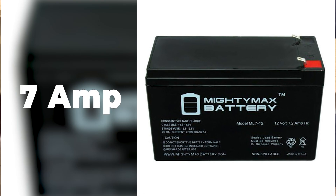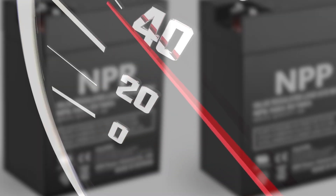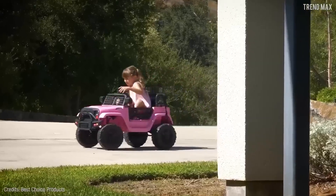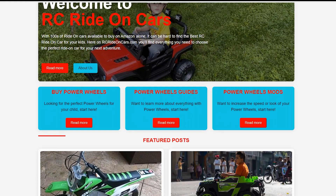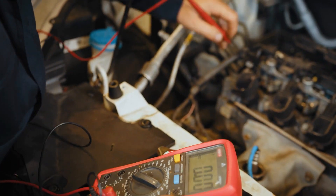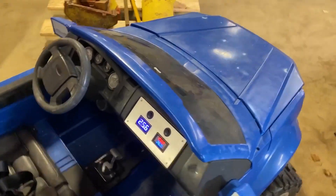The base battery is usually 7 amperes, and the higher end is 14 amperes. The higher the number, the more power the battery can hold. So if you buy a 14-ampere battery, it will last double the run-time duration of the 7-ampere battery. To get an exact figure, head over to our website, RC Ride-On Cars, to use a calculator using your power wheel's battery voltage, amperage, number of motors, and wattage per motor. Link in description.